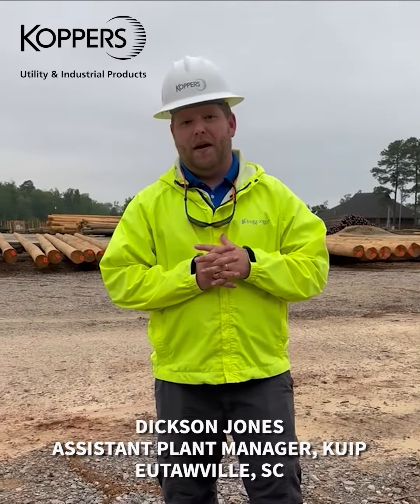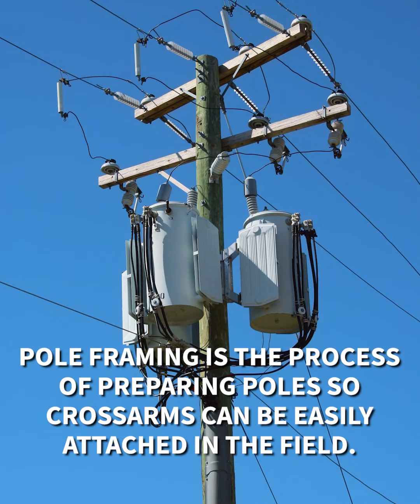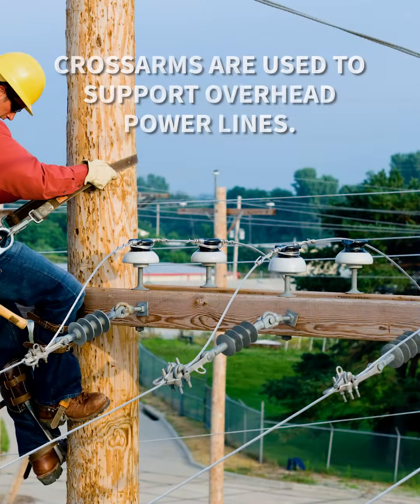Hi, my name is Dixon Jones. I'm the assistant plant manager for the KUIP Utahville, South Carolina site. Today I'm going to walk you through the framing and branding process of what happens as poles exit our dry kiln. They are brought out to our framing yard. So now I'm going to take you behind the scenes and show you what exactly goes on in the framing and branding process.